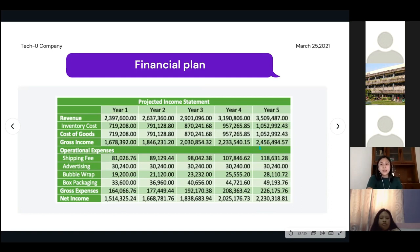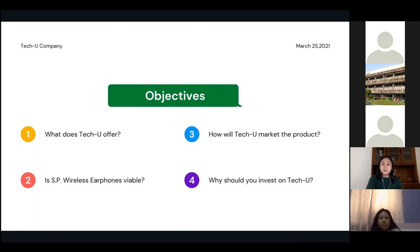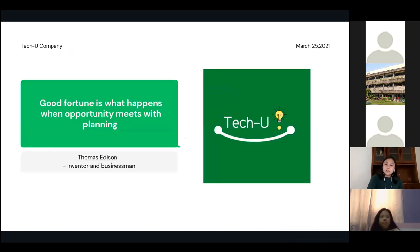In closing, TechU shares a quote by Thomas Edison: 'Good fortune is what happens when opportunity meets with planning.' TechU took the opportunity to introduce the SP wireless earphones, formulated it into a business plan, and presented it today. Thank you for listening.